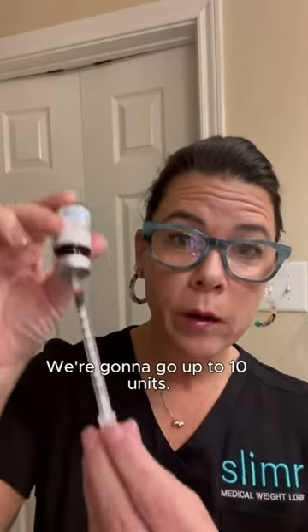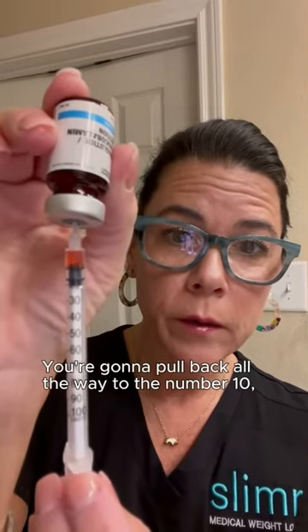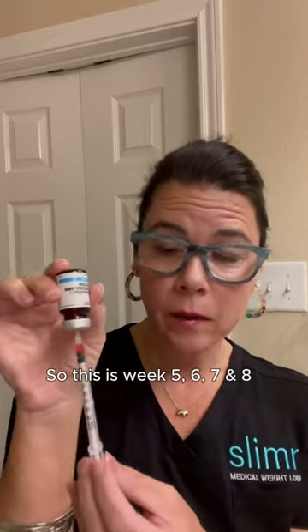Now it's time for week five — we're going to go up to 10 units. You're going to pull back all the way to the number 10. This is weeks five, six, seven, and eight.